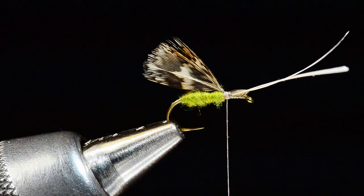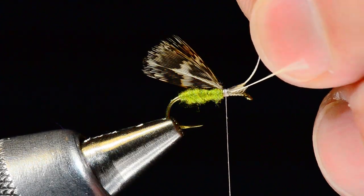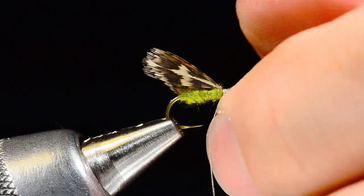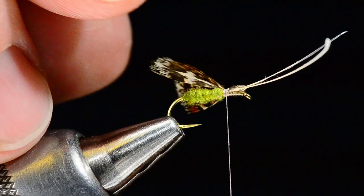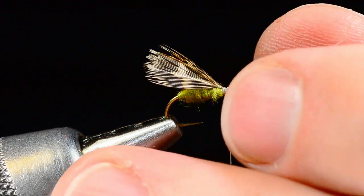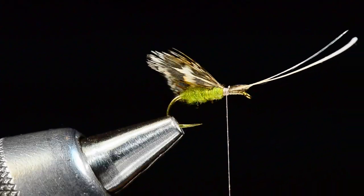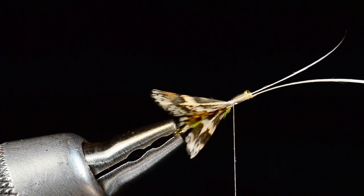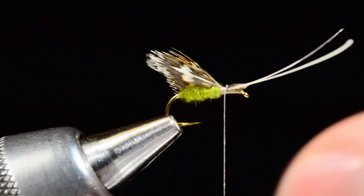One cool thing: I left those stems long, so I can use them to adjust the base of the feathers and mash them into position where they're flattened out along the sides of the fly. If they're a little too long, you can also pull down on them. You can see from the top view and the bottom view how those wings are spread out.